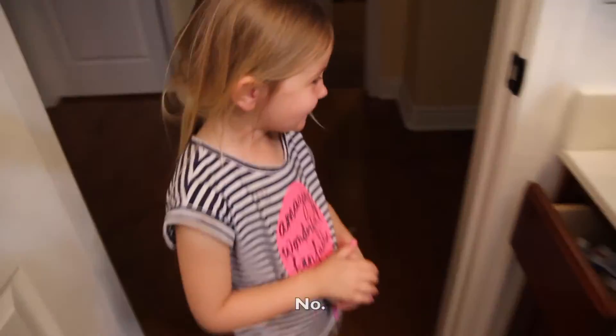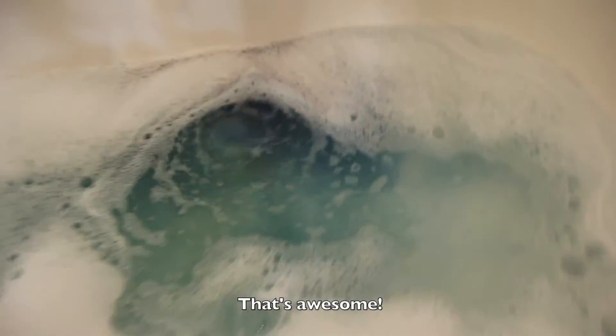You don't want to get in with your clothes on? Here it goes. Watch this. Are you nervous? It's not a bomb, don't worry. They just call it a bath bomb. It makes suds. We gotta get some bubbles out of the way. See that? That's awesome!